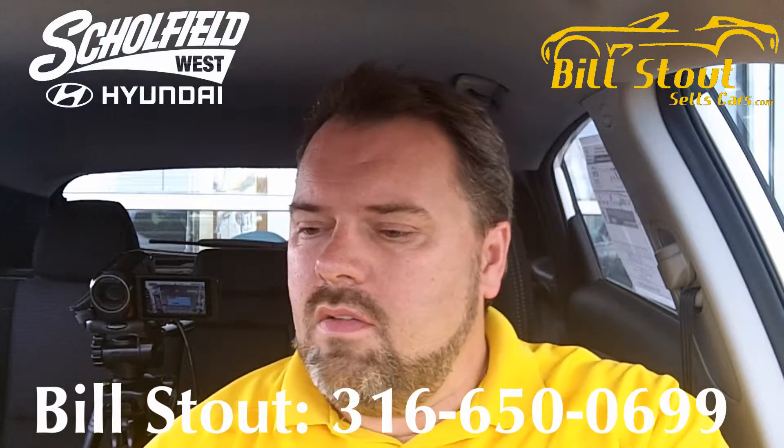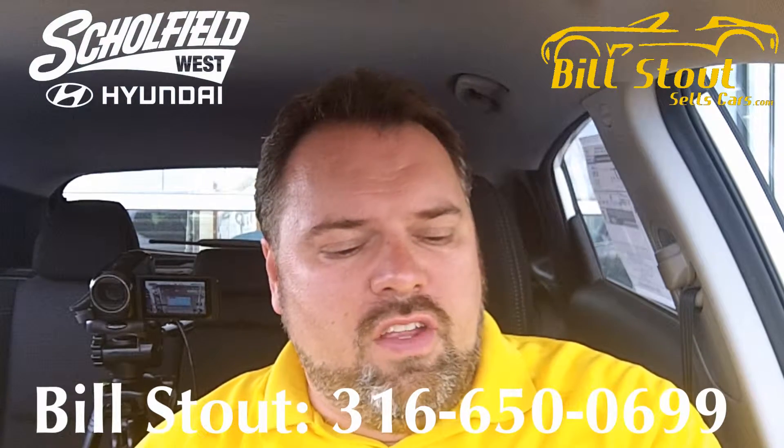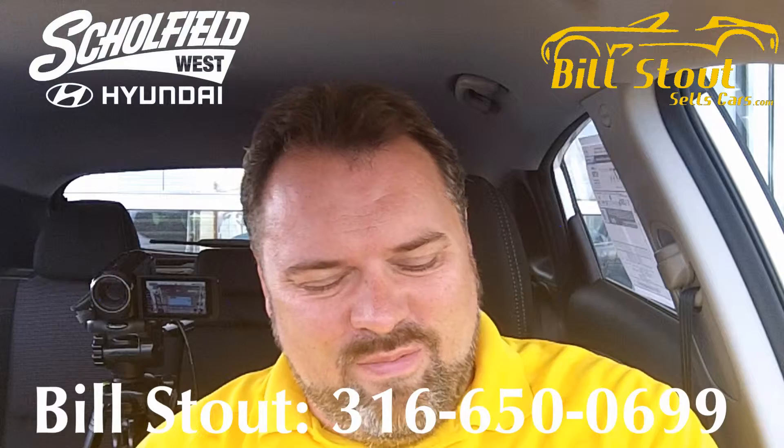Thank you for calling Schofield Hyundai West, this is Clara, how may I direct your call? Hey, it's Bill. I'm just demonstrating Bluetooth. Oh, okay. Thank you. All right, bye-bye.